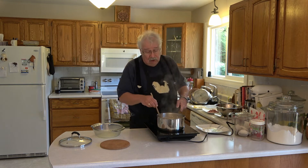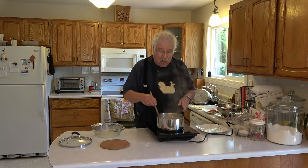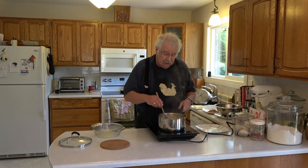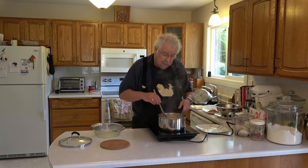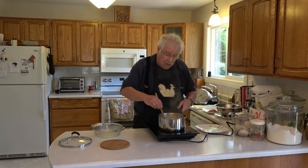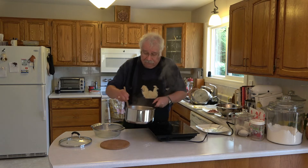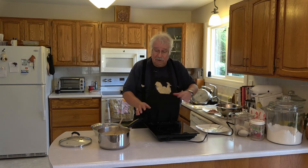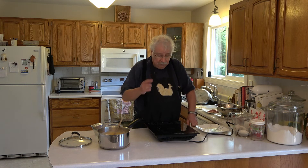What you have here is a really good cheese sauce that you could also use on broccoli, cauliflower, or anything else you like. But it makes a great mac and cheese. We've got it all melted, so we're just going to take it off the heat. And we're finished with our induction heater. Just give me a moment to set up my workspace a little differently, and we'll put our mac and cheese together.